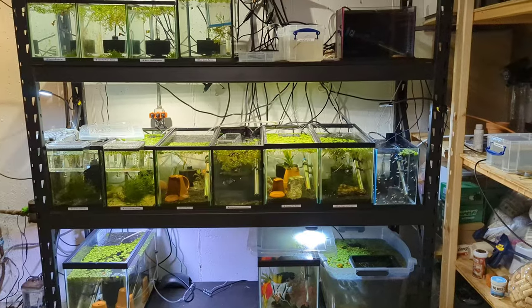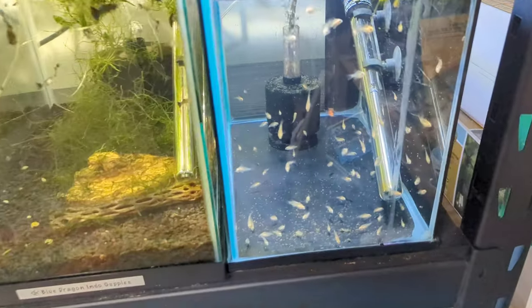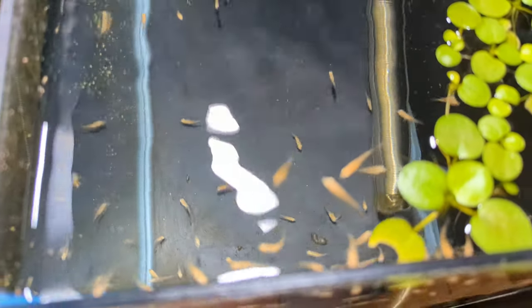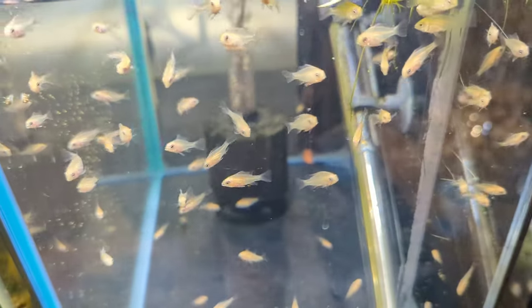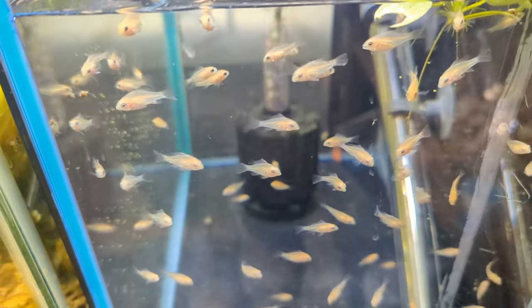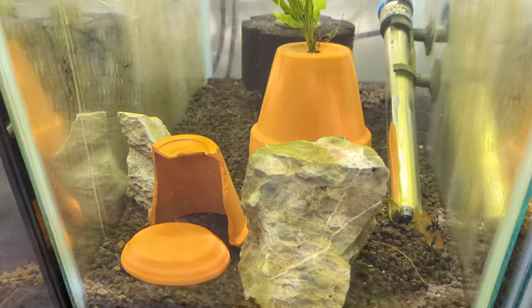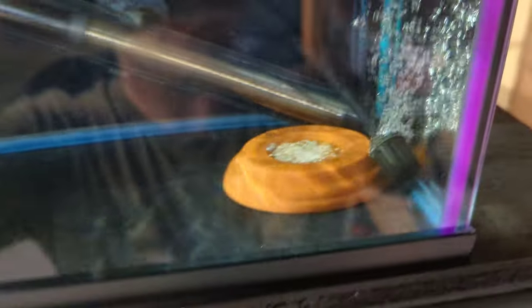Stay tuned for those videos. We probably don't have enough time to go through everything down here because I just have so much going on, but a few things I want to share. The golden rams — if you follow me on Instagram, I just posted yesterday — they're a little over a month old now and they are looking so good. I don't see any deformities with these guys. This is my first batch of rams I've ever hatched. The German blue rams just laid some eggs and there's a lot of fungus on them, but we have some eggs that still look pretty good. So we'll be keeping an eye on that.